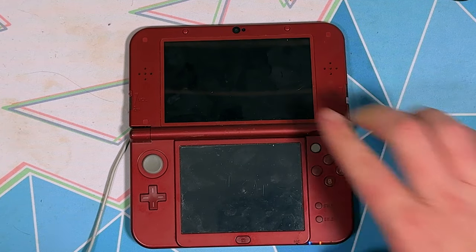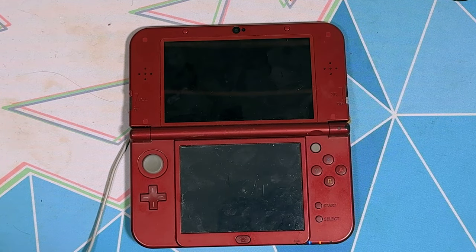Welcome back guys. Today I've decided to make an updated video on how to play DS ROMs on the 3DS home screen, because my old video has become outdated.